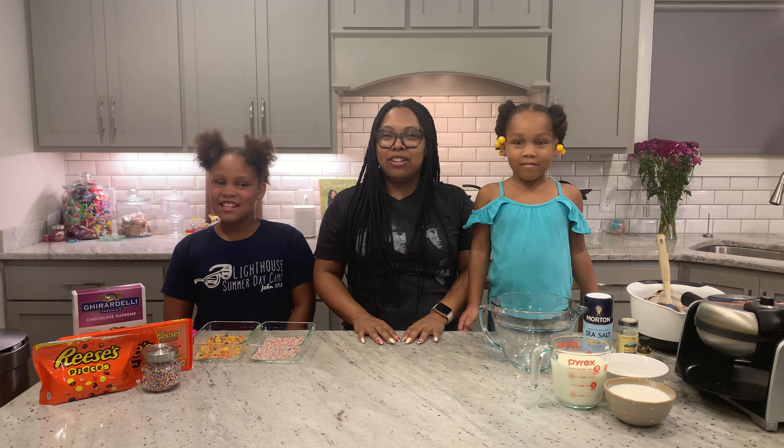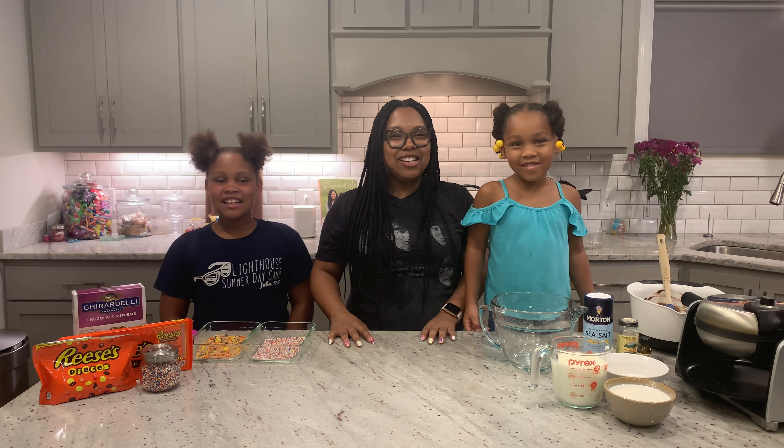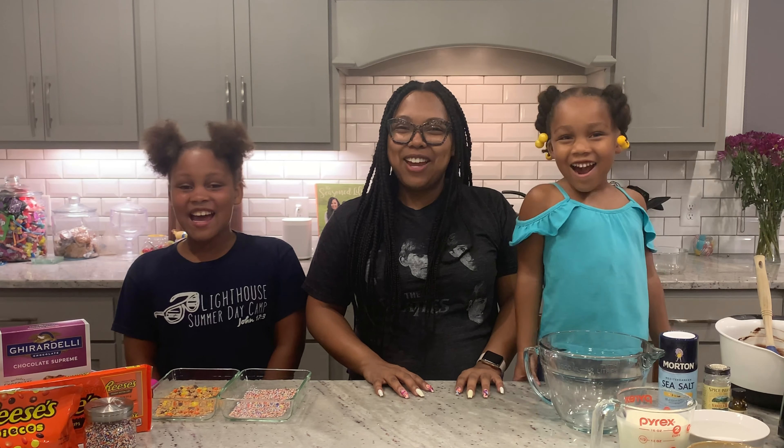Welcome back to our YouTube channel. I'm Shawna, I'm Madison, and I'm Skyler. And today we'll be making ice cream sandwiches!